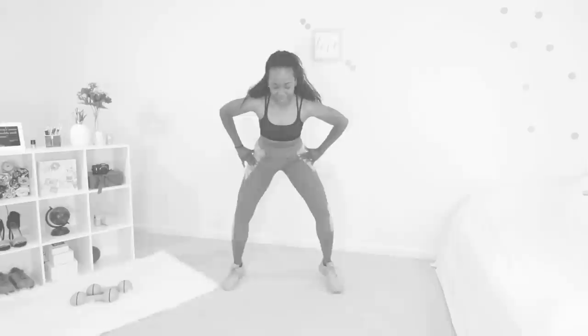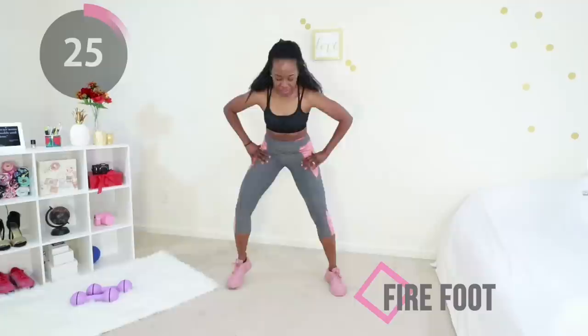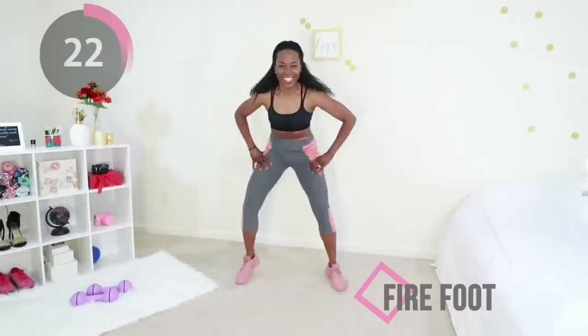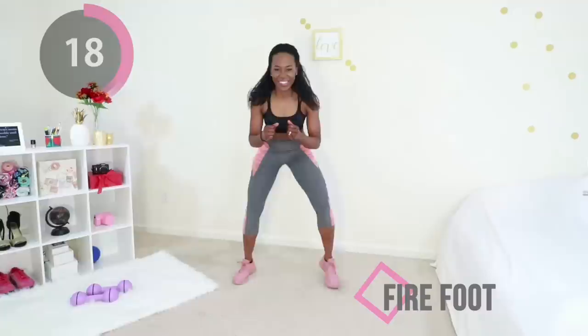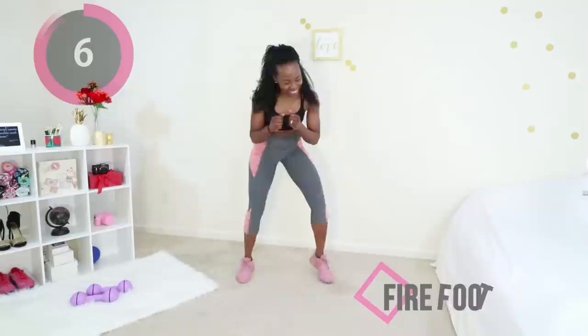Welcome back! Now we're going to do the cardio portion starting with fire feet. Your core is tight and you're jogging like there's fire underneath your feet. This looks so hilarious but it's so effective — keep that core tight and just move your feet as quickly as you can.